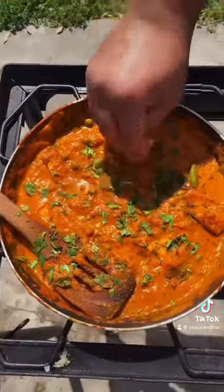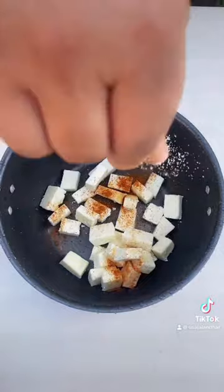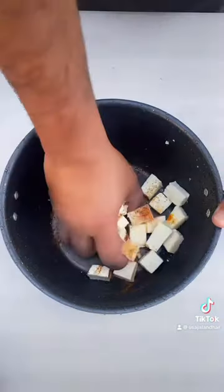Guys, let's make Matar Paneer. Homemade paneer, red chili powder, salt, turmeric — mix together.